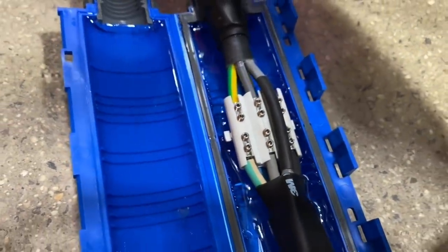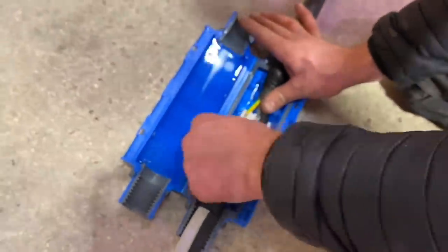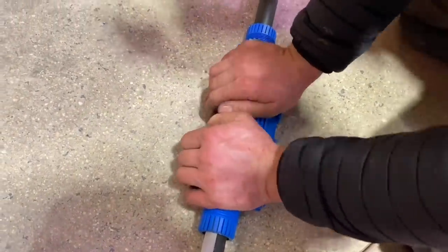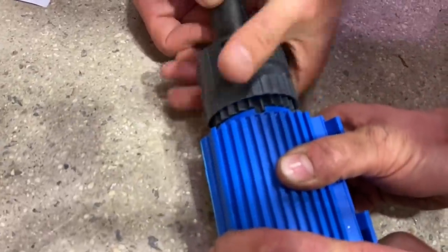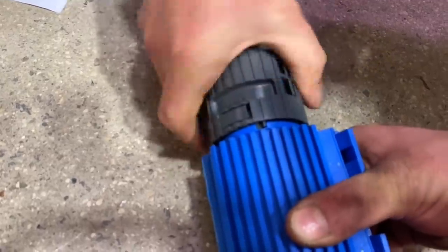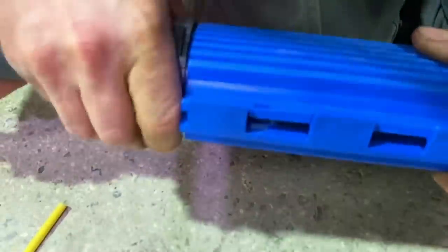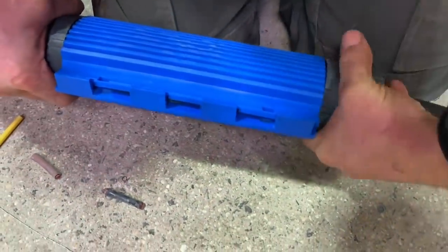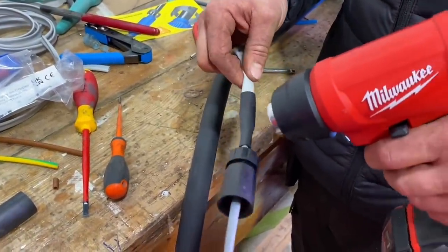The waterproofing on this joint isn't done by glands - it's done by the gel inside the box itself. The two locating pegs at top and bottom sit and locate into position, and then we fold it shut. When you get it right the gel comes out of the joint - what you might call ectoplasm. We've been finding it everywhere since: on the vice, by the door, and on the advent calendar. The strain relief clips on the side need to be fastened to ensure a waterproof joint. The IP rating of this joint is IP68, so you'd use it in applications where you'd traditionally use a resin-poured joint.